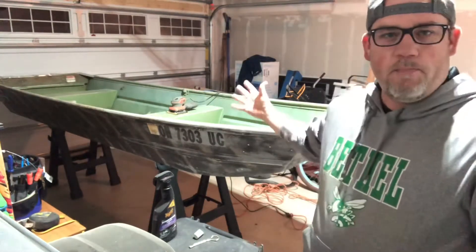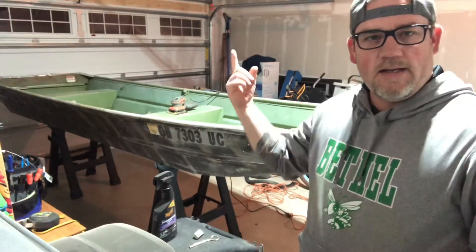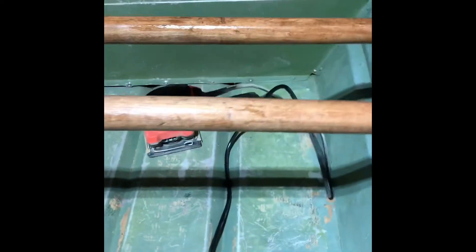Part two of the boat remodel. I started with the oars — sanded them down, gave them a good sanding, and then I put on a stain with polyurethane on the oars. I'm not going to keep the oars, but I'm going to keep them around just in case.